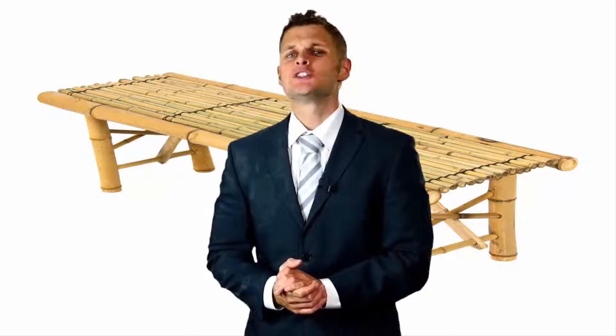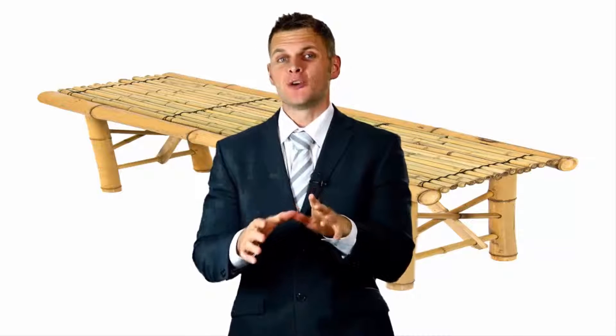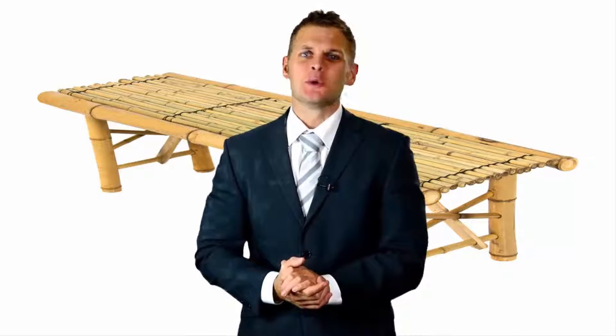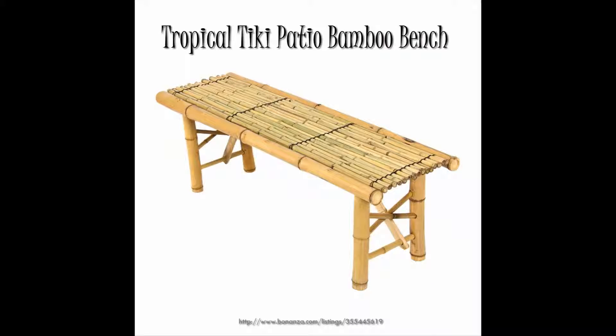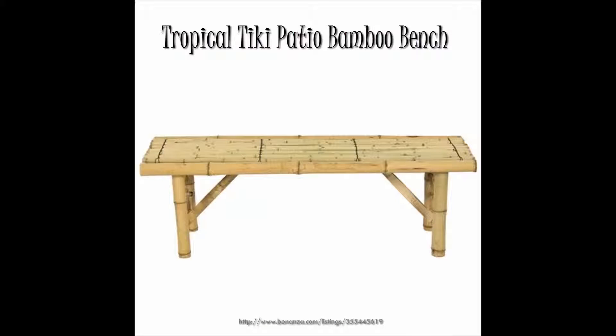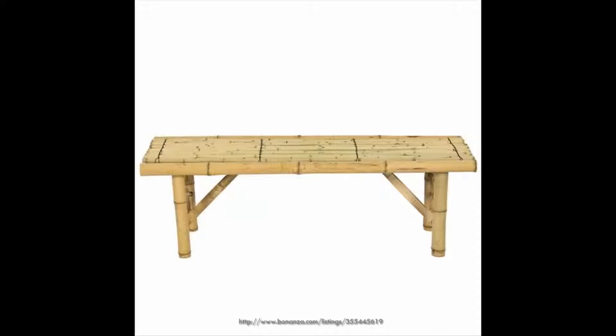In this video I'm going to show you one of the best rated products that will literally change the way you are doing things. Introducing our tropical tiki patio bamboo bench — the handmade design and weather resistant construction makes it strong and able to endure outdoor weather conditions.